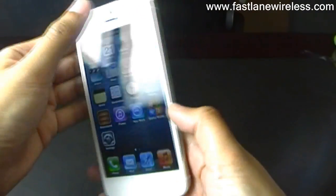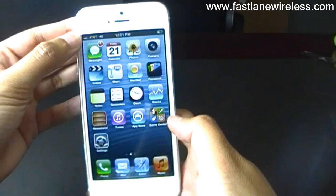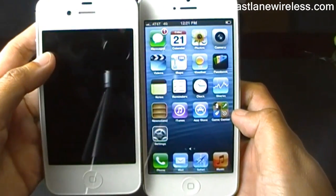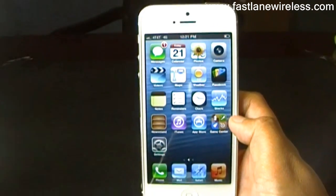Another new feature that's really different about this phone is the fact that it has a 4-inch screen. It's a little bit bigger, but it actually isn't too big, so you won't feel like this phone is too big sitting in your pocket.